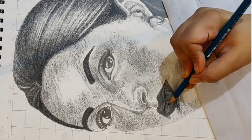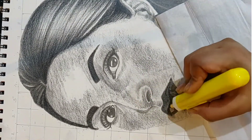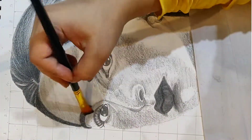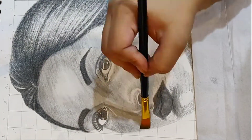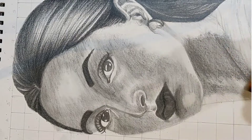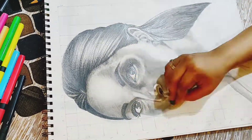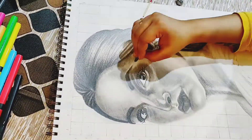After doing all the strokes and highlights, I use a paintbrush to smudge all the strokes nicely. You can use any paintbrush easily available at any stationery store. I am using a flat paintbrush from FutureCart — you can see how well it works and gives a smooth finish.